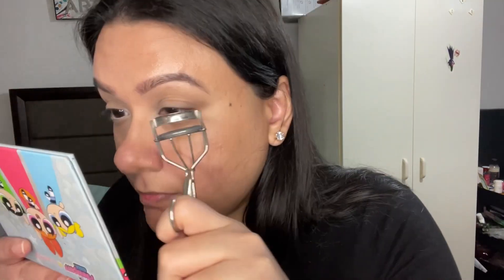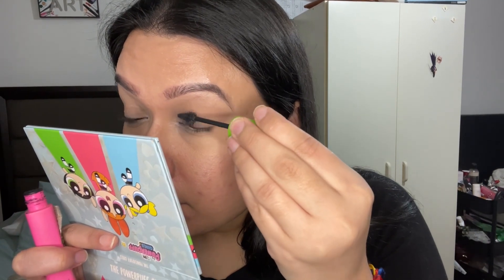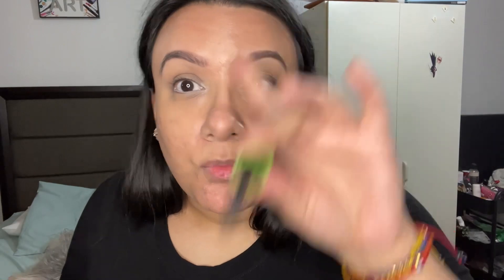I'll be taking my eyelash curler and curling my lashes. By the way, I don't wear false lashes, so don't judge me for it. Now I'm gonna take my Great Lash Mascara by Maybelline — I need to upgrade my mascara. Not too crazy, not too heavy; my makeup is all natural.